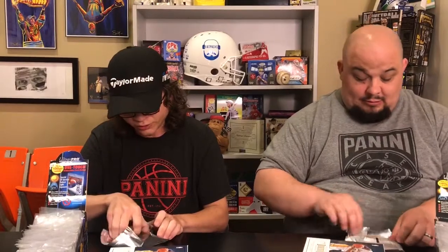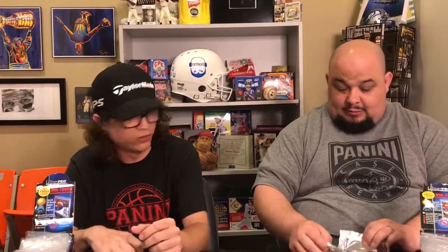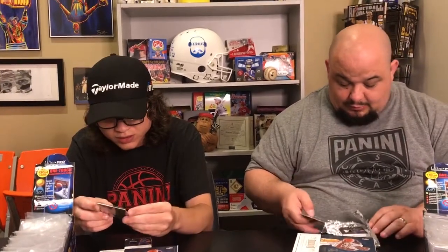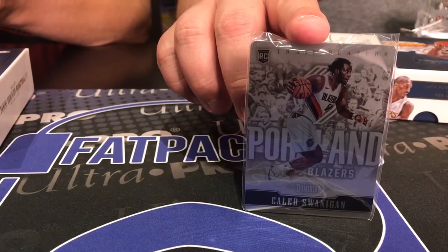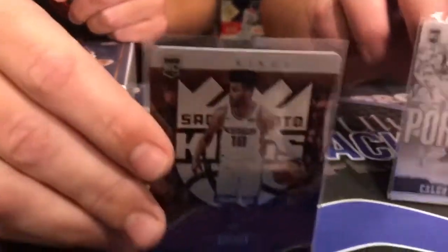I'm excited for this stuff. I saw some pictures online — it's got dual autos, it's got these metal cards. Just a nice new mix. I wasn't very familiar with it since it was a hockey line. Let's go with the metal card first. That's kind of cool. It's serial numbered — mine's 56 of 199, mine's 32 of 49. Frank Mason Jr. I think that's a bronze parallel — we're actually waiting on a checklist, should get it today.